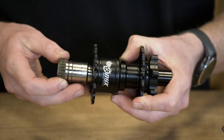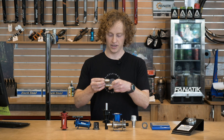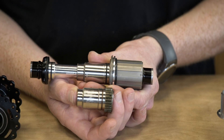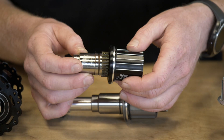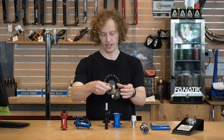The last thing they did was slim down the driver mechanism, or the inner race rather. Instead of attaching the splines — the HG, XD, or microspline driver — directly to the inner race, they've separated them. Now the driver interfaces with the inner race via these splines, which you can see right here.